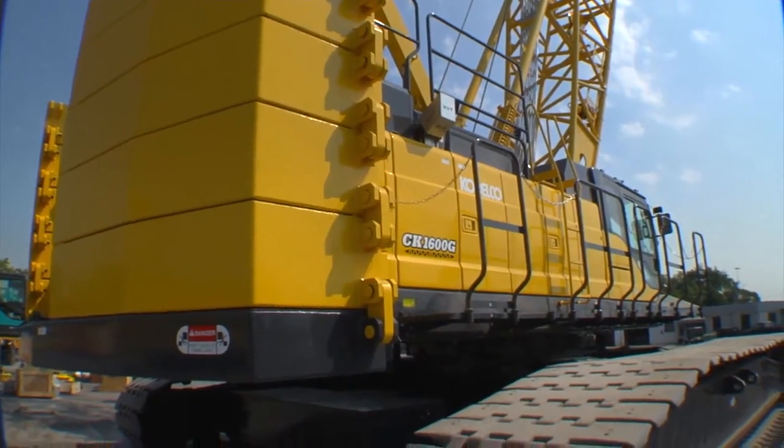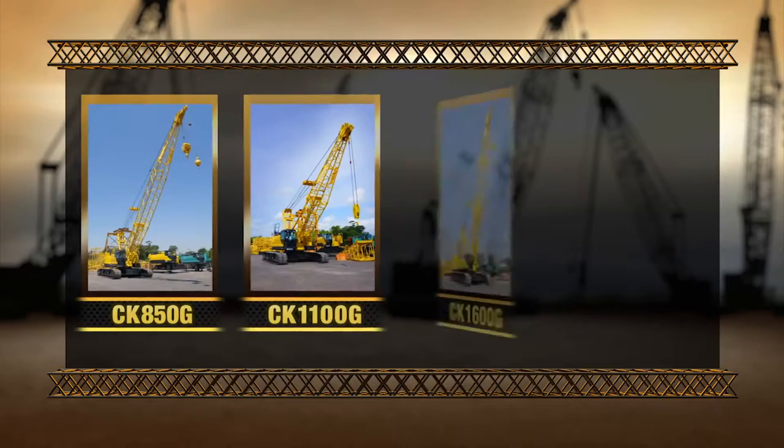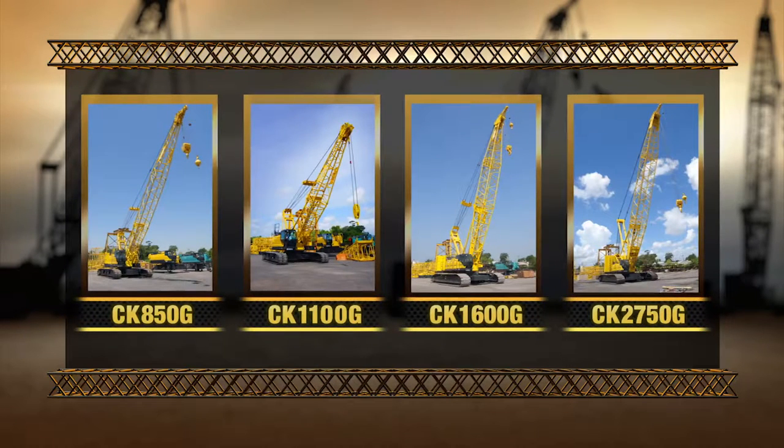At Cabelco we've been building cranes since 1930 and today we offer several models to fit all your construction needs. All Cabelco models meet ANSI B30.5 standards.